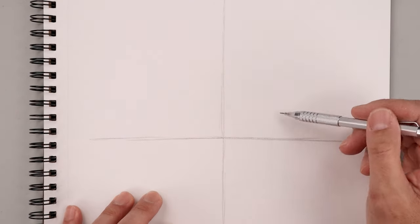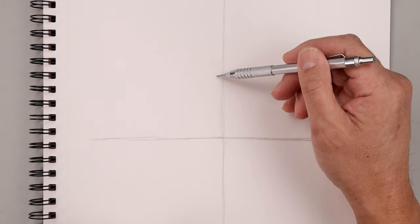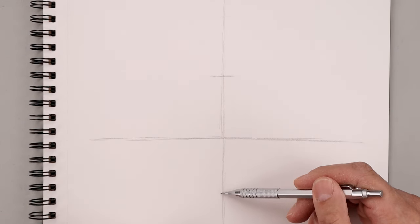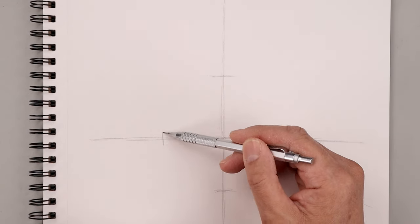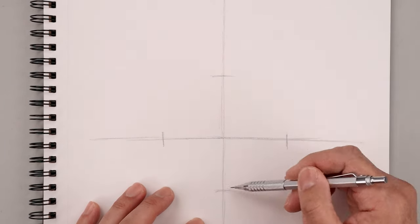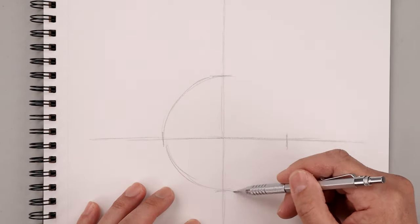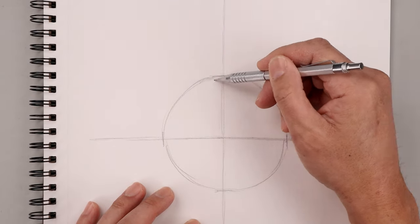Now I want to use these two lines to help us create a circle in the center of our page to define the size of the head. From the center point, mark off the top of the circle and then measure that distance from the center down towards the bottom. Repeat that across the horizontal line, measuring from the center over towards the left and then the right. Connect each mark with a curve to create the circle — it doesn't have to be perfect, we just want the right size and placement. We can always go back and smooth this out.